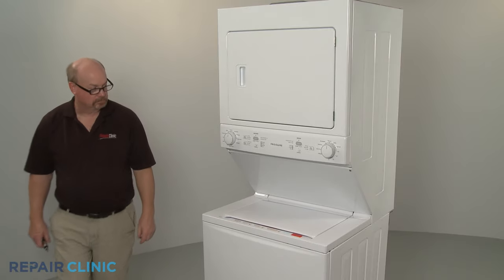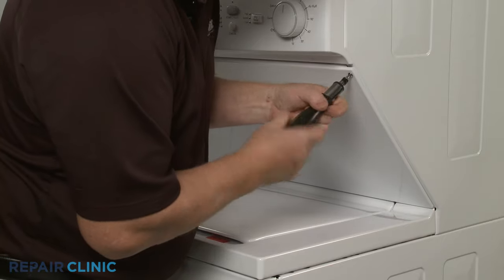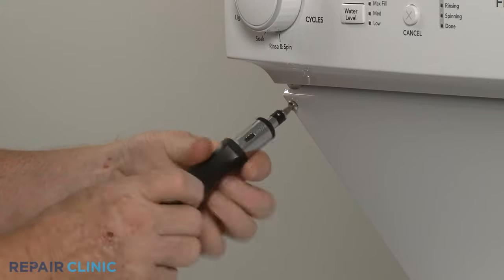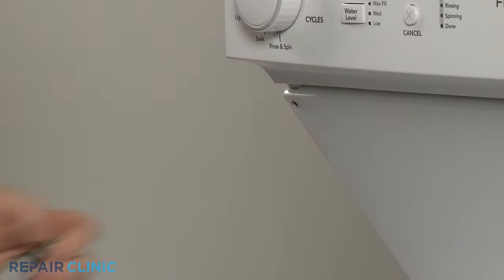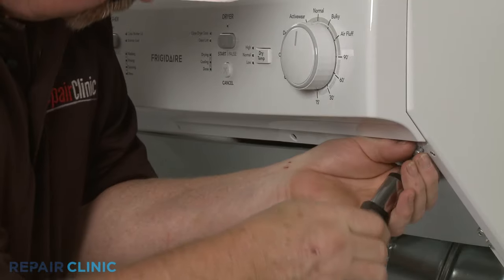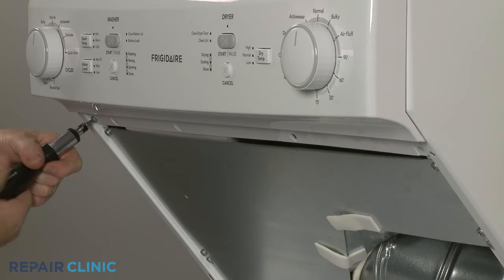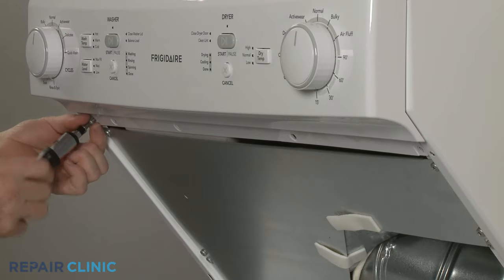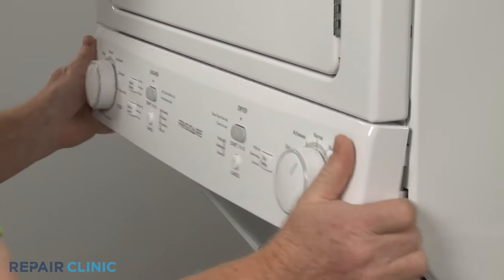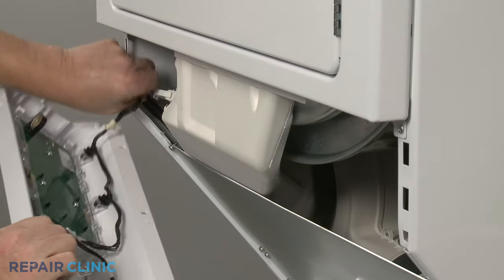Moving to the front of the appliance, use the number two square drive bit or the Phillips head screwdriver to unthread the two screws securing the dryer's lower access panel. Pull the panel up to remove. Next, unthread the two mounting screws securing the control panel. Pull the panel down to detach. Release the wires from the retaining clip and move the panel out of the way.